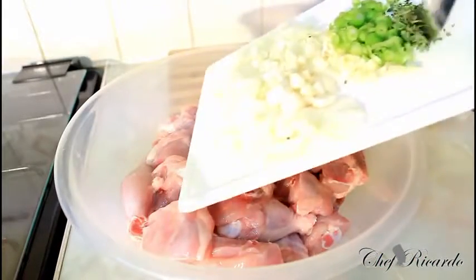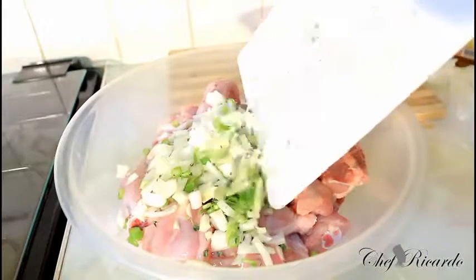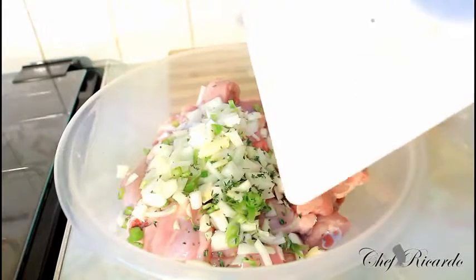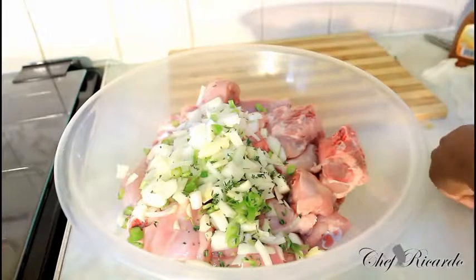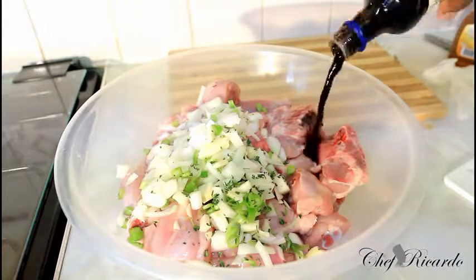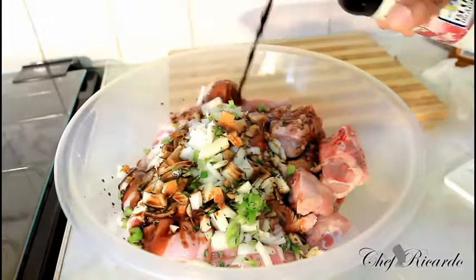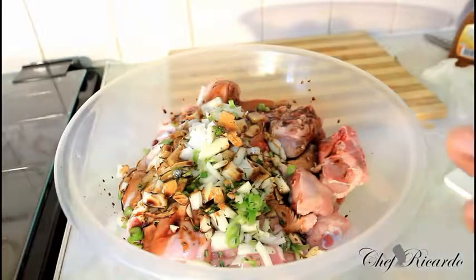I'm going to roll the chicken straight, just like this. To be honest, I'm marinating at least three kilos of chicken — that's a lot of chicken. The next thing I'm going to put on is a little bit of soy sauce, roughly two tablespoons.